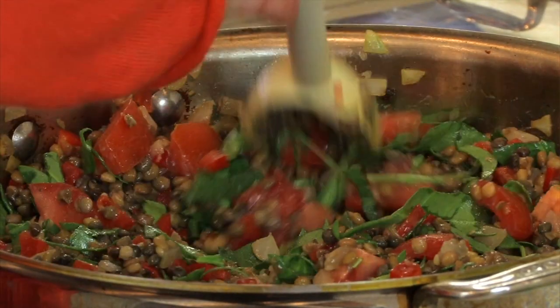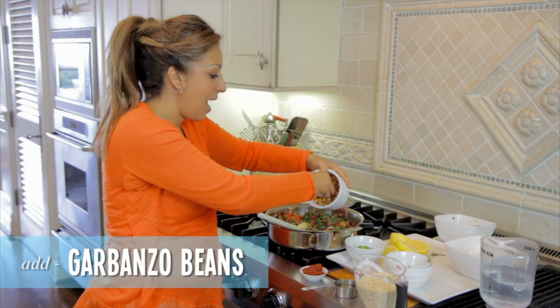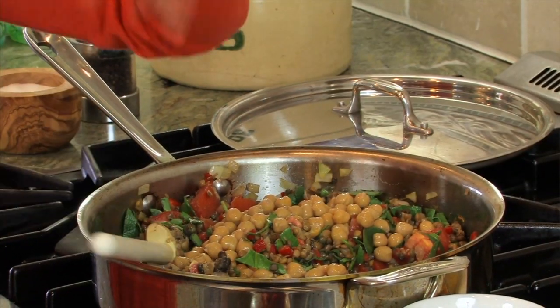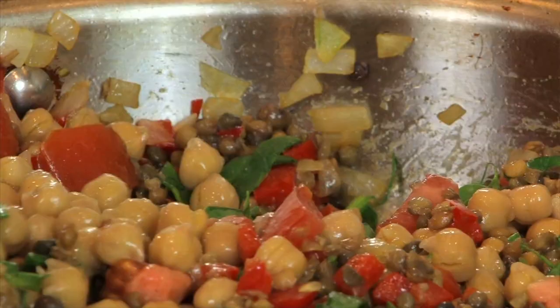And the next thing is garbanzo beans, or chickpeas as they're known. Tons of vitamins in these — absolutely delicious. This is just one can, and make sure you rinse them, because there's a bunch of sodium in there. You want to rinse all of that off. So rinsed and drained, one can of garbanzo beans.